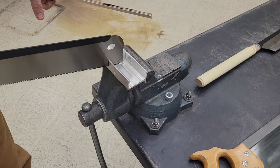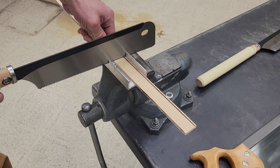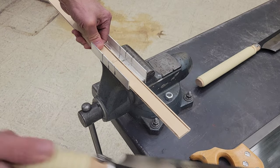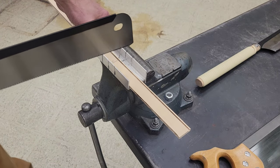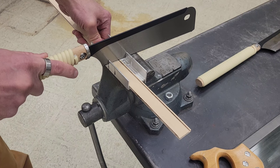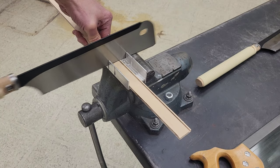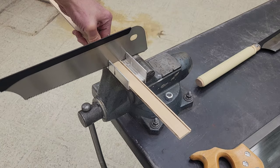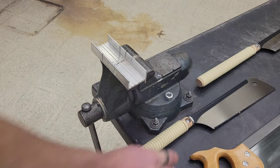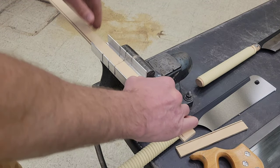We don't want to saw through and hit the metal underneath, so just be aware of that. With the pull saw, if I try to cut right now it's going to pull my piece of wood over, so I want the wood on this side. The other saw is a push saw with teeth facing the opposite direction. Be aware of whichever saw you decide to use — we're just going to cut.